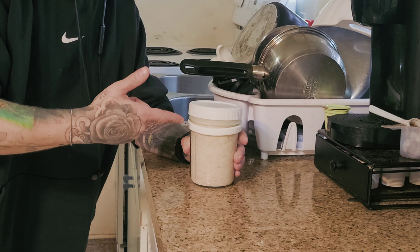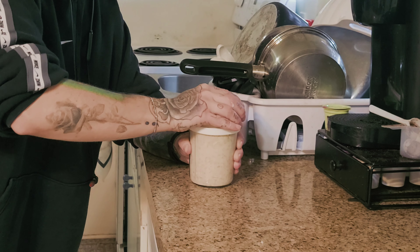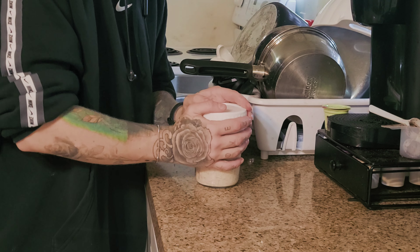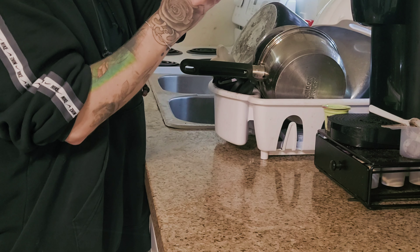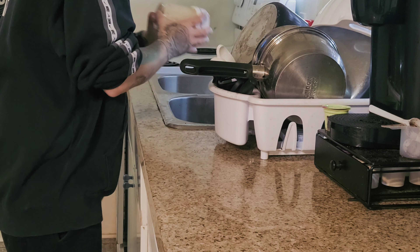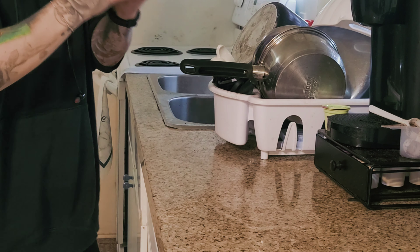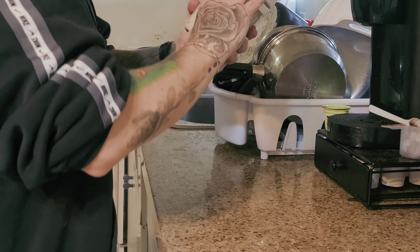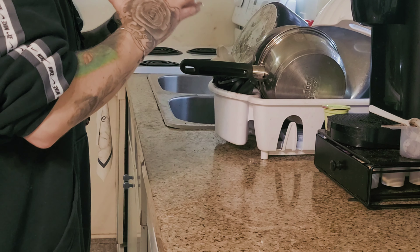I only eat half of this at a time so this lasts me two days. One of these jars lasts me two days, so we're making actually a whole week's worth right now. One more shake and we're good. There's one done.